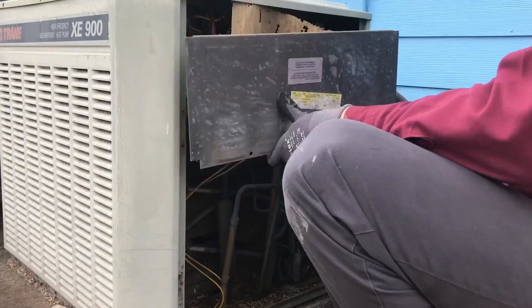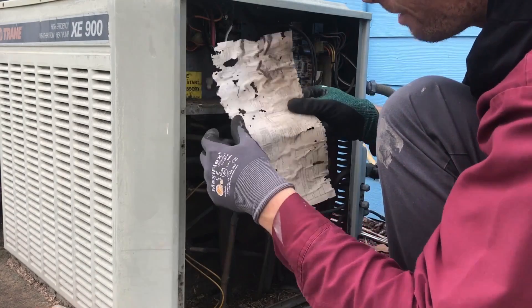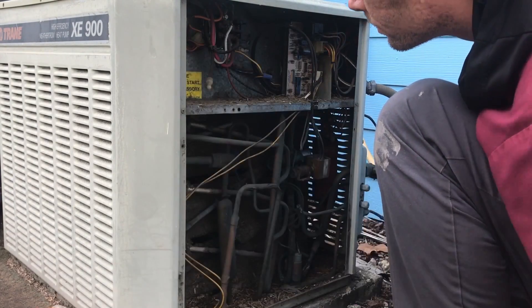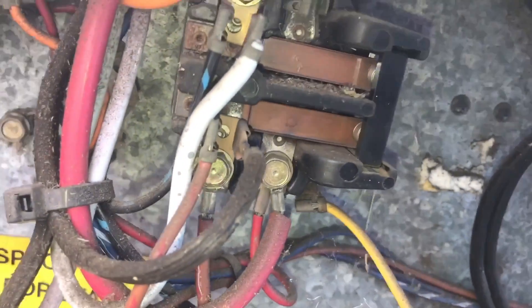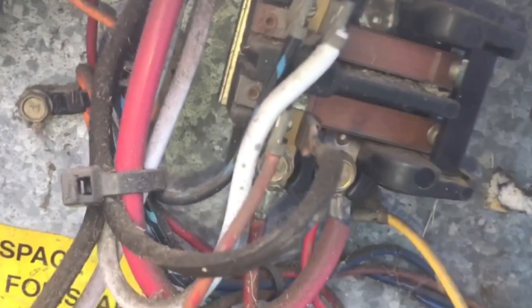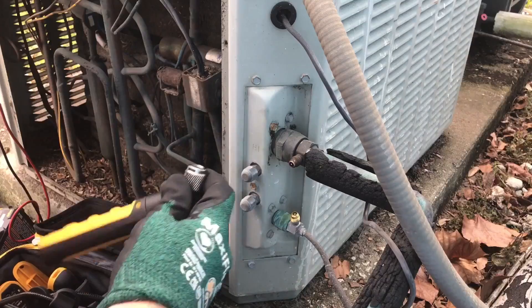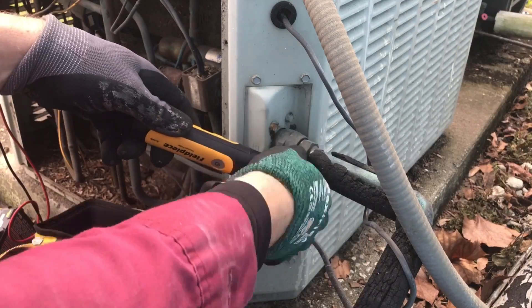The gentle hum of a unit in its prime. Would you just look at that? That is one sexy contactor. The capacitor is spot on. Looking lovely.